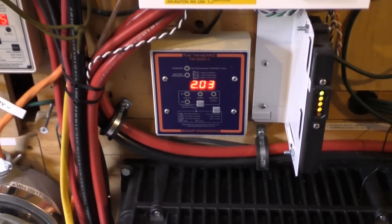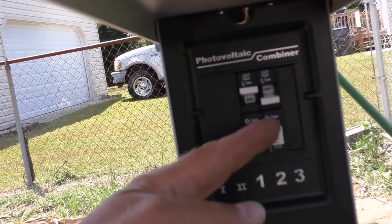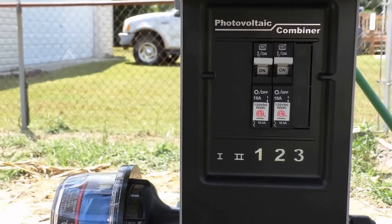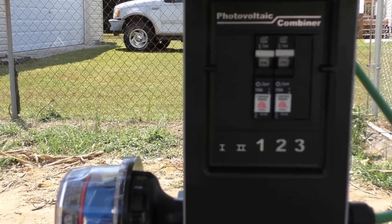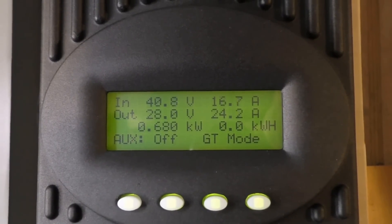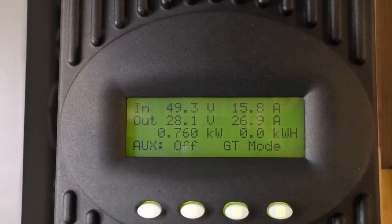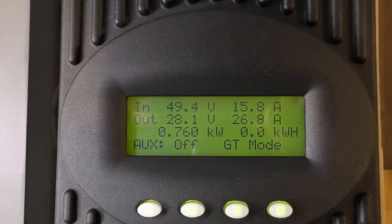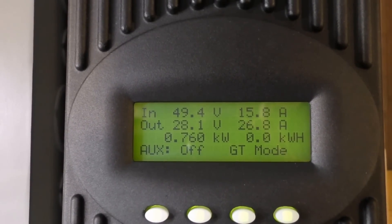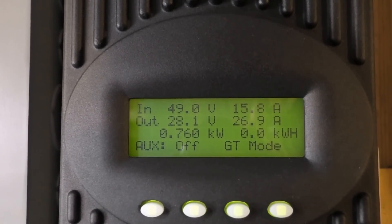Let's cut the other circuit on — we're gonna cut number two on. All right, let's see what we've got now. We've got 700 watts — 730, 750, 760. It's going to town! Got 49.4 volts coming in. That's looking pretty good.